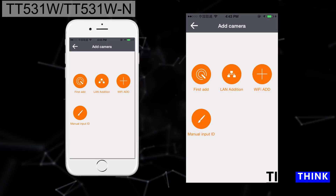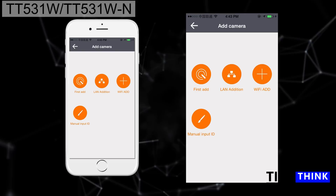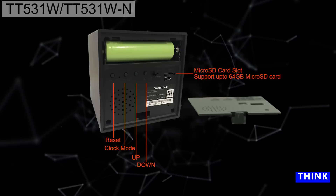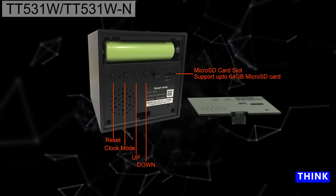In clock settings, you can set up to three alarms. Press mode to enter clock mode, press up and hold to set the alarm time using the up and down buttons. Press down and hold to cancel an alarm. Make sure to insert the TF card into the device if you want to enable recording.